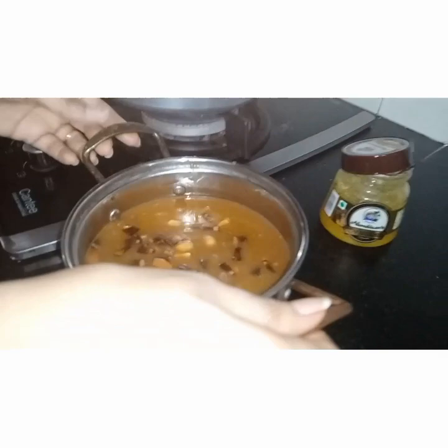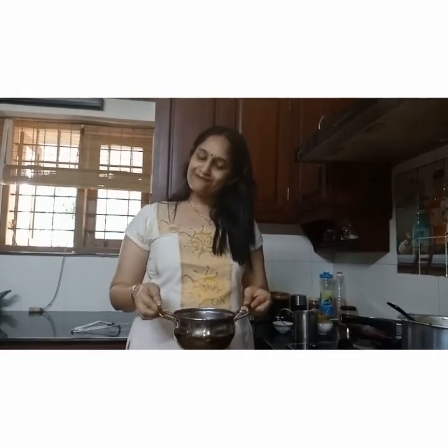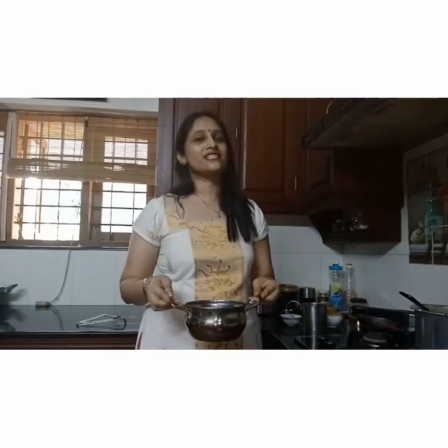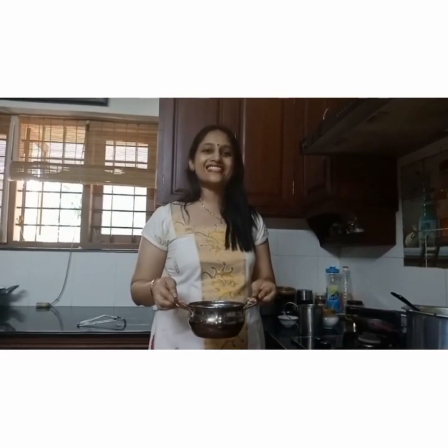This was moong dal Paesam — do try it! It is a very healthy Paesam. If you like it, don't forget to press the bell icon, like it, and share it to your loved ones. Do check the description box for the exact quantity. Don't forget to watch Spoonful Easy Cooking — I shall come back again with a new recipe. Till then, bye-bye, see you!